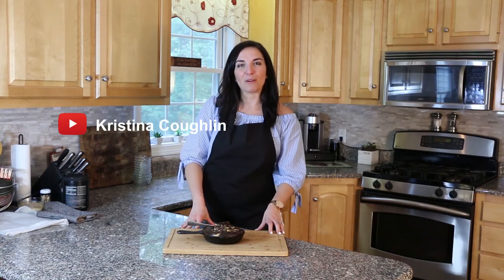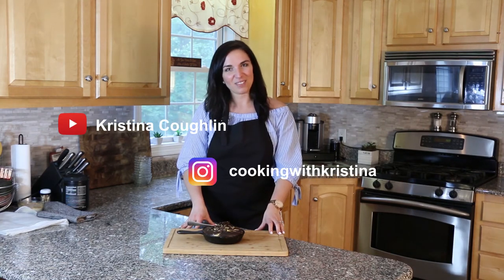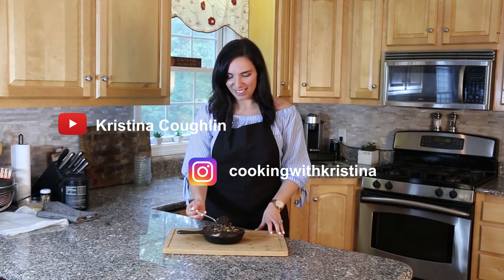To check out my other recipes, subscribe to my YouTube channel. I'm Christina Coughlin and I hope to see you guys there. Take care.